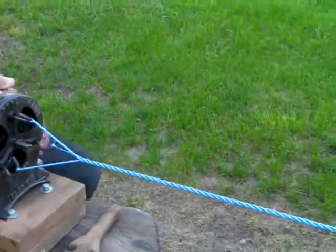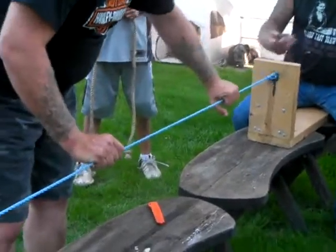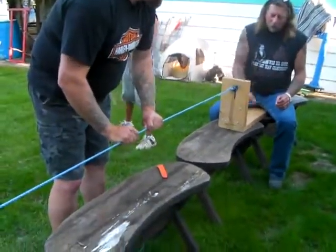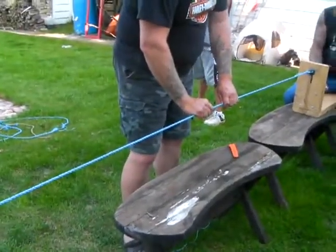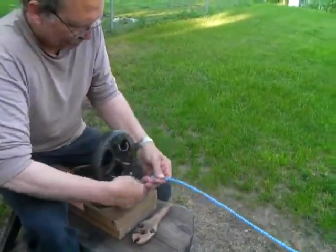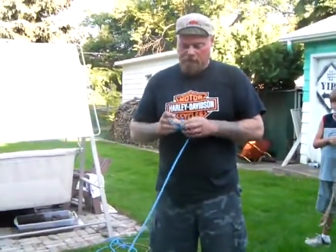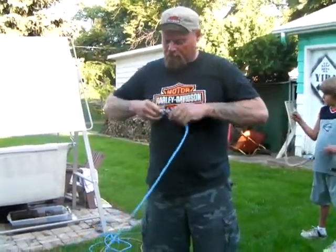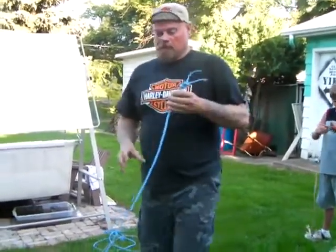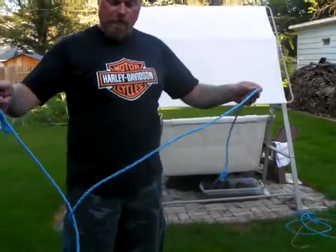Then the whittle stick comes out, and Dennis will just turn it a few more times to take it up. And we'll just cheat and tie the ends together like this on the ends, because we're not fancy here. That's just baler twine. There's your rope.